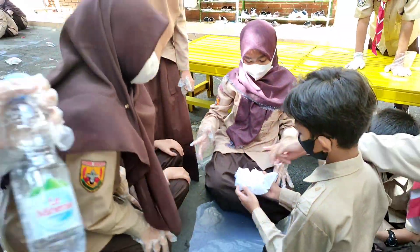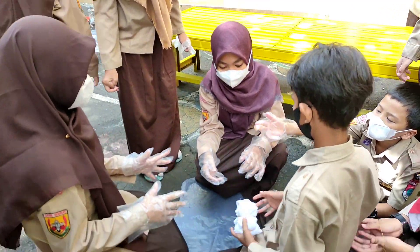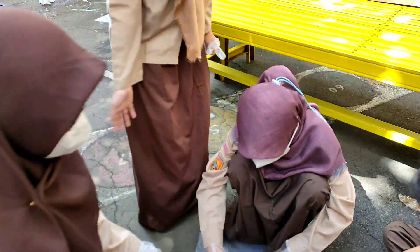Setelah diikat dan dibentuk bunga, selanjutnya diwarnai. Selanjutnya diwarnai. Sekarang kita mencoba proses mewarnainya guys. (After tying and shaping into a flower, the next step is coloring. Now we try the coloring process, guys.)